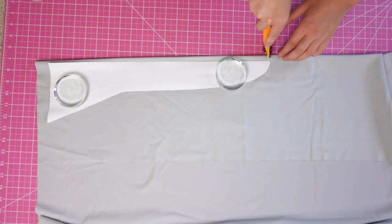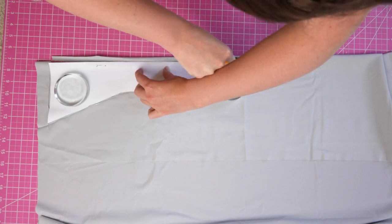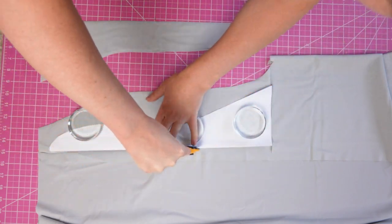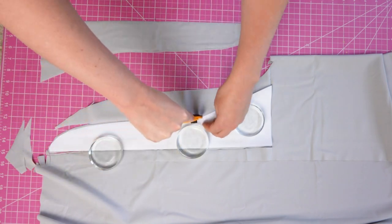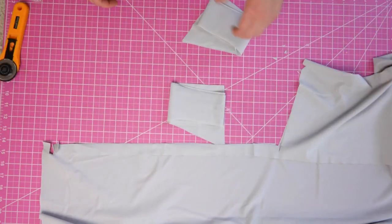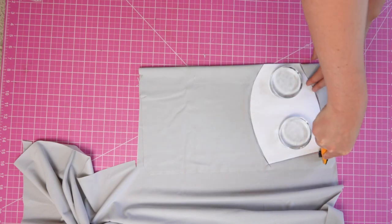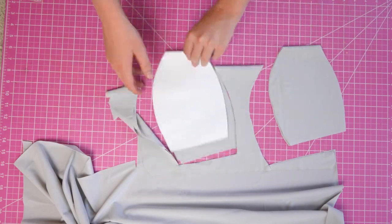When cutting mirrored, that means you'll cut two with the pattern piece right side up, then flip it over so it's facing the opposite way and cut two more on that side. I'm using the same fabric for the lining and the outer fabric. This swimsuit is not going to be fully reversible — the top part will be reversible but the bottom won't. So just plan for that when choosing your fabrics.